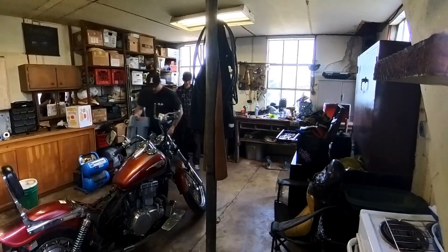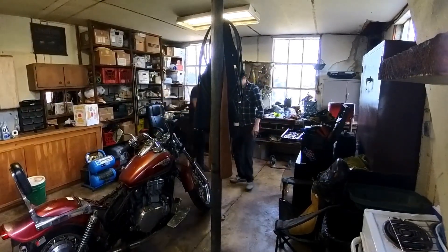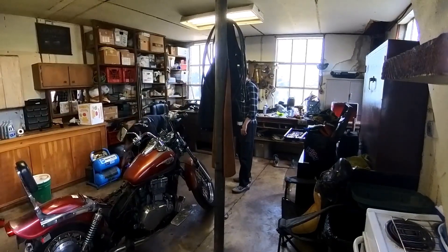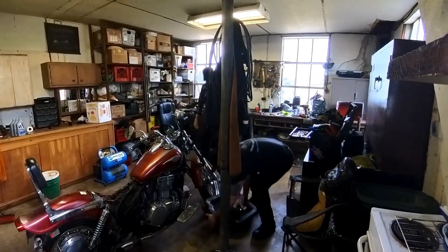Looks like the little drain pan is right there in the front. Let's get that shitty oil out of there first. It said about 3.2 quarts, but three quarts to get it going.